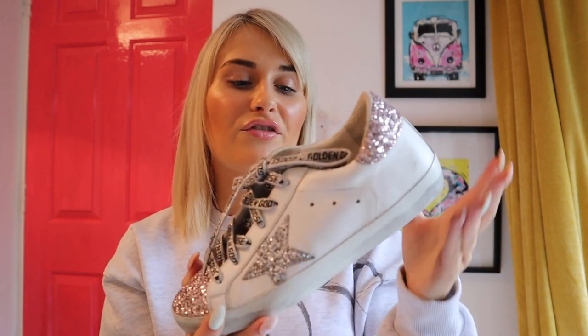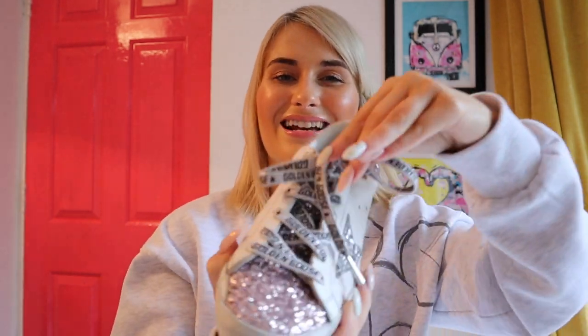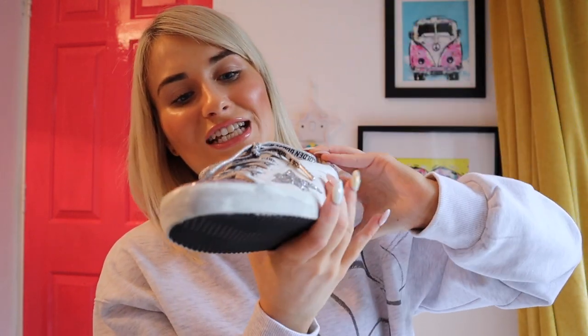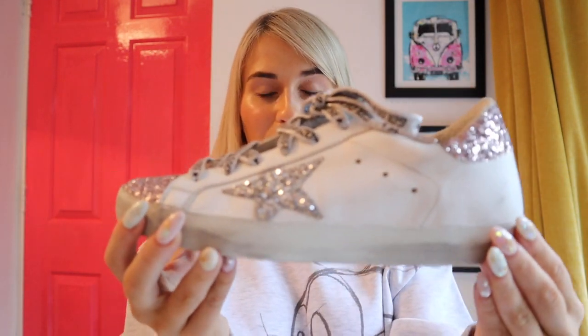If you've shopped from Revolve before, you'll know that a lot of things are way more expensive than buying from another retailer, because the price includes import duties, shipping and charges. These were way more than your usual Golden Goose runner, and I wasn't going to get them until I got a notification saying they were back in stock in a four. I put the order through, they arrived and they fit — it was meant to be. The laces they came with were a dirty grubby gray though, so I swapped them out.